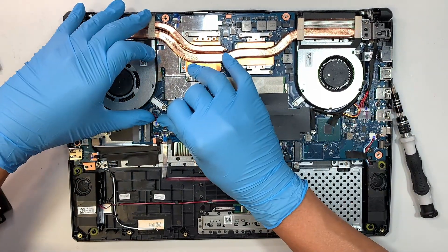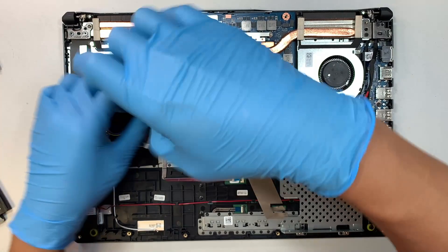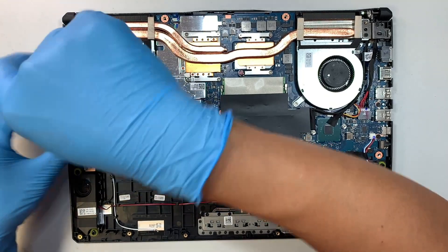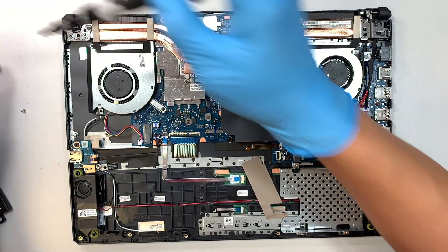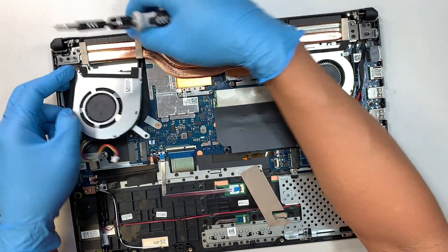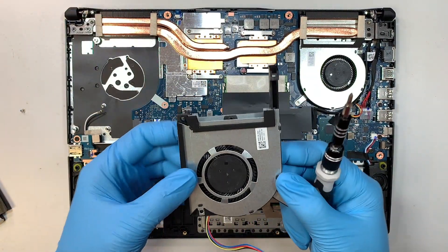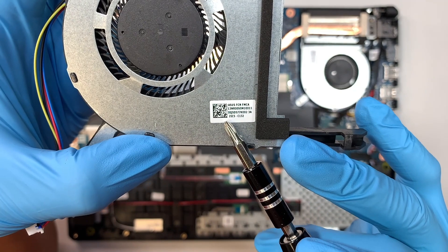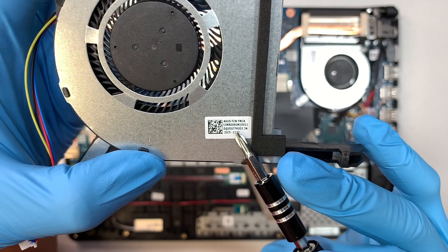This is the CPU fan to disconnect — very simple, pushing the connector away from the body. There are three screws holding down the fan. Once you have removed the three screws, you can see if you can slide it out. That is the CPU fan — you can just slide it off, but you have to lift the heatsink a little bit. If you're not sure where to find the parts, the part number is probably DQ5D577K002.